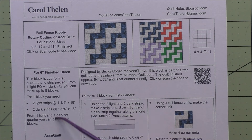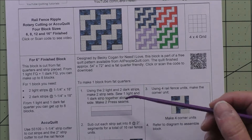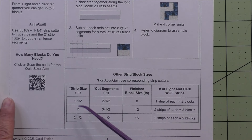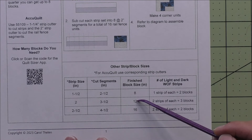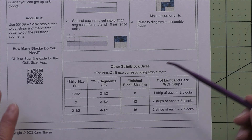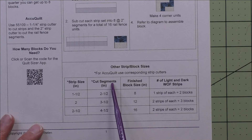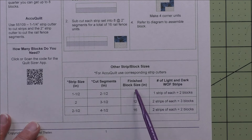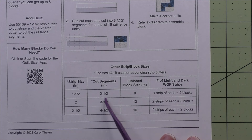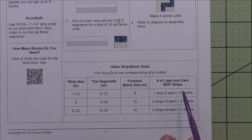Instructions are here for the six-inch finished block, including rotary cutting instructions and the AccuQuilt dies to use. There are instructions on how to piece the block — it's all done with strip piecing. There are also three additional sizes: eight-inch, 12-inch, and 16-inch finished blocks, because a six-inch block is very small and a lot of people don't like working with small blocks. For each size, you have the strip size to cut, the cut segments, and how many strips you need. For the eight-inch finished block, you need one strip of each fabric — a light and a dark, a width-of-fabric strip — and that makes two blocks.